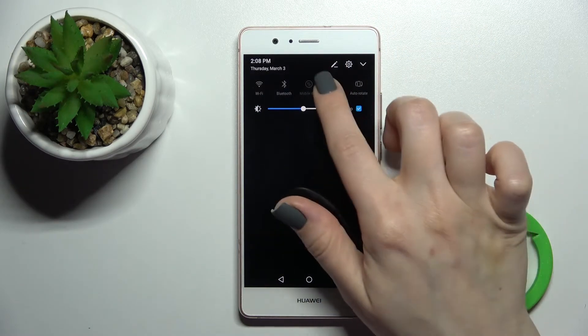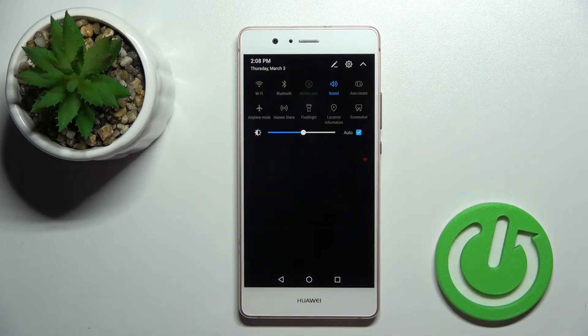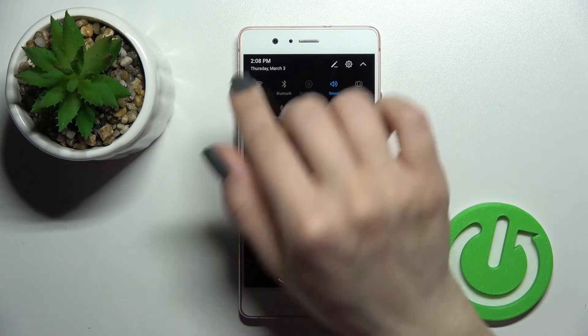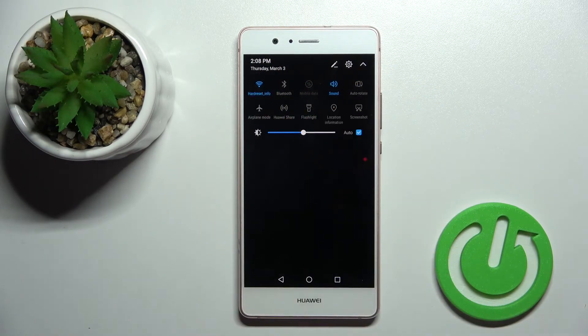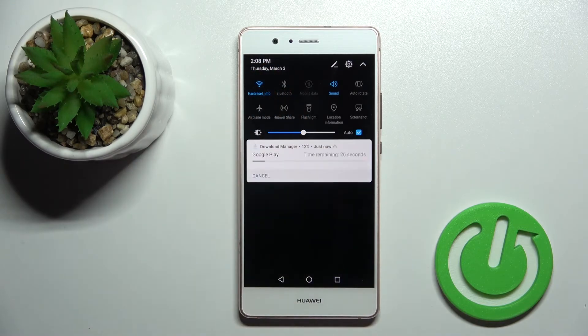We also have a second way to do that. First, open your notification panel and in the upper left corner of your status bar you'll see the Wi-Fi icon. Just click on the Wi-Fi icon and as you can see we are automatically connected to our network.